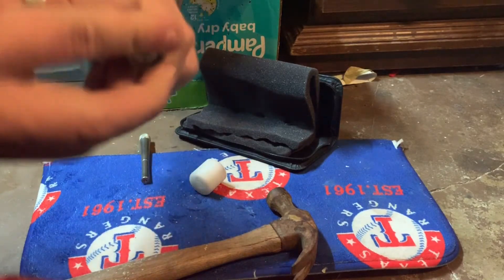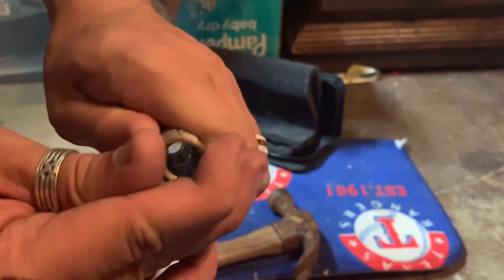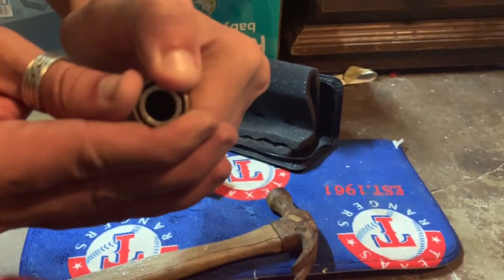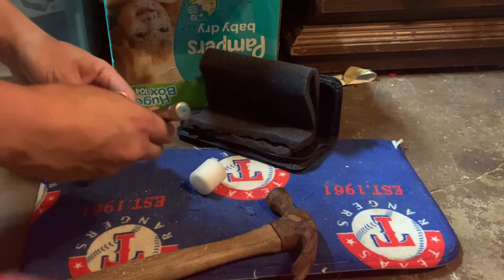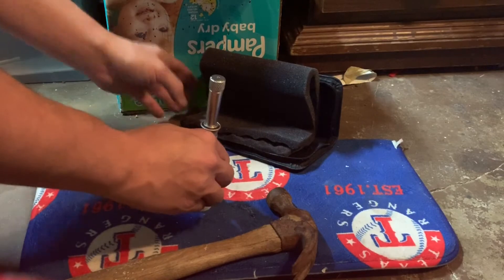I'm going to go ahead and stretch out one more ring for you guys to show you how this works. So we put it on top there, squish them all together, push it down, make sure it's nice and even. It looks even. And we'll slip that stretching rod in there and put it on the base.